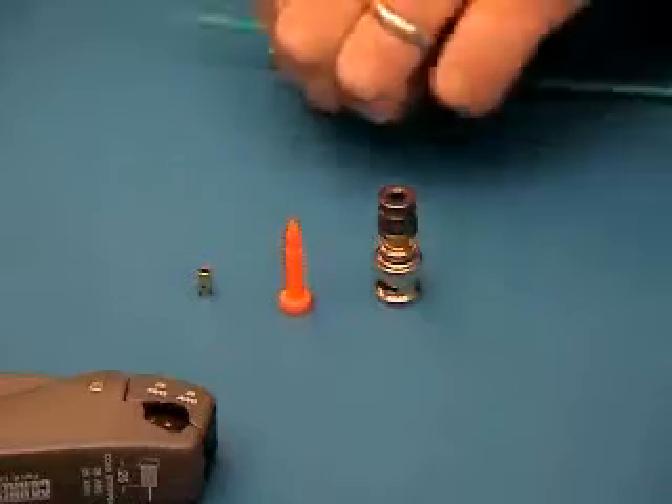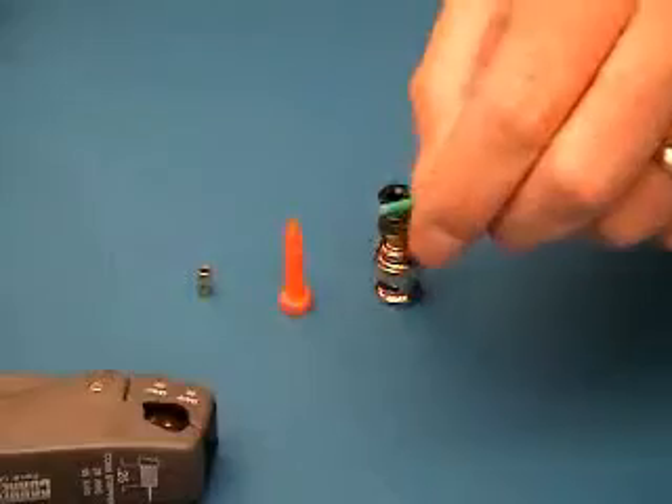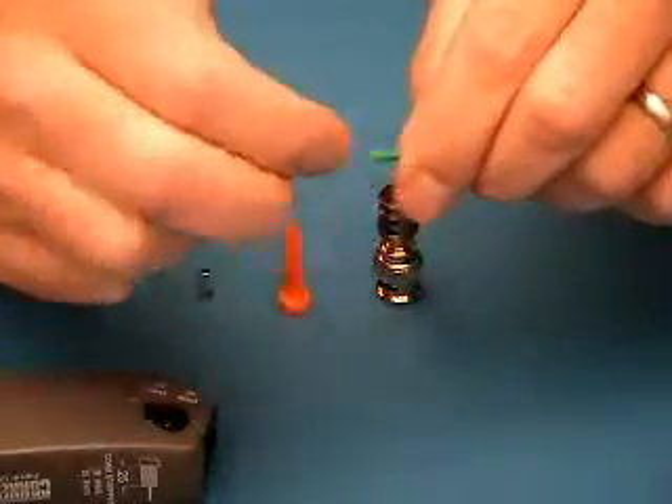Your first step in the termination is to cut the cable square. Take a pair of diagonal cutters, cut the cable, and you want to pinch the end to make it round again.